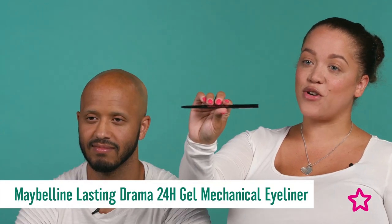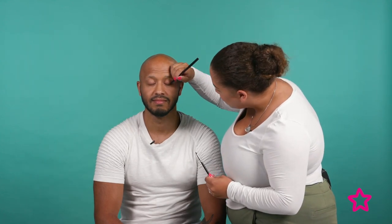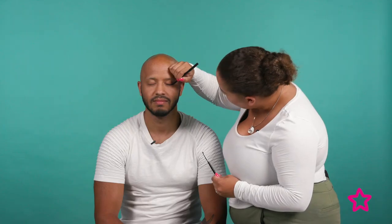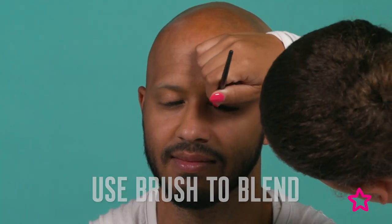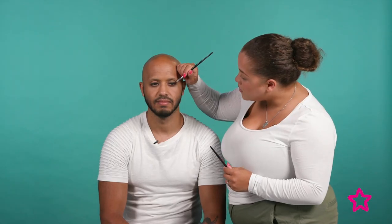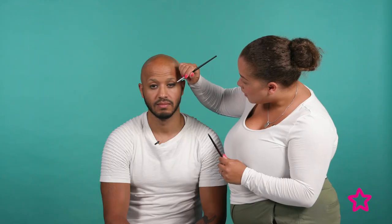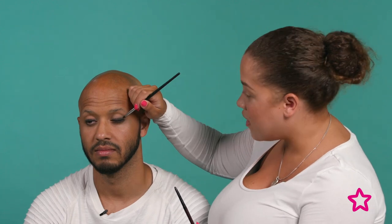For the first step, I'm going to create a bit of a smokey eye using the Maybelline Lasting Drama 24 Hour Gel Pencil. I'm going to close your eyes, do a bit of a line up here, and then smoke it out using a brush. I've smoked it out just softly around the edges. The trick is to smoke it out straight away before the product sets. I've taken it up and just gently under the eye and around the eye, smoked it just outside.